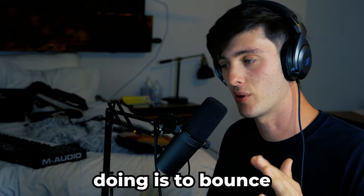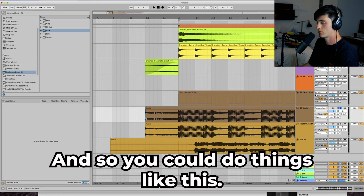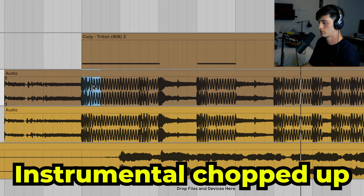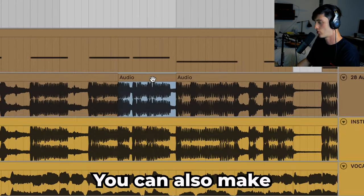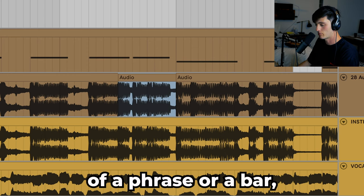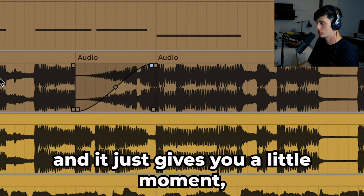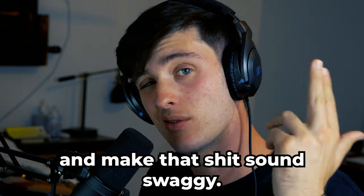Now if you really want to get creative, one thing I'd recommend is bouncing your entire mix to audio and then kind of chopping it up or messing with it. You can also make little moments like this — take the ending of a phrase or a bar, pitch it up 12 and then reverse it, add a little bit of fade, and it just gives you a little moment. And that's when you can kind of drop the vocals in there and make that sound swaggy.